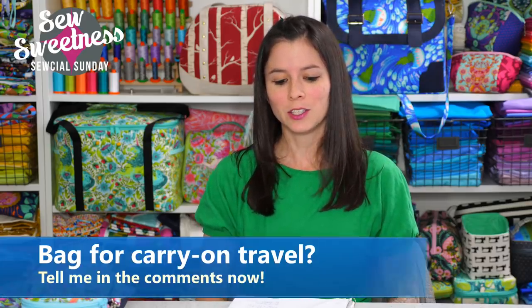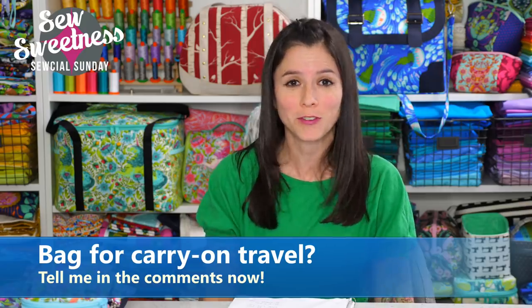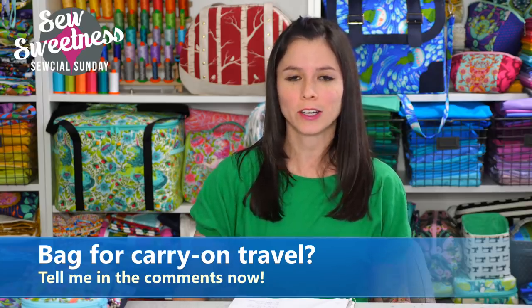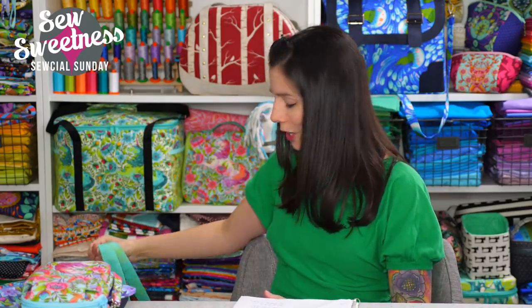Do you own a bag specifically for carry-on travel, such as on an airplane or train? My two favorite carry-on bags are the Airplane bag and the Aragon bag — those are the ones I've used the most for carry-on travel. Both fit under the seat in an airplane, and I can still fit tons of things inside: a drink in a side pocket, cell phone in a zipper pocket, even a sweater. It's a great carry-on, and I originally designed the Aragon bag as a diaper bag.